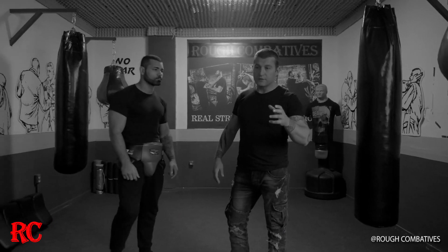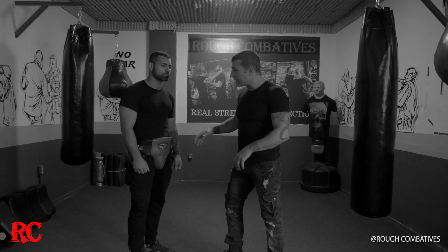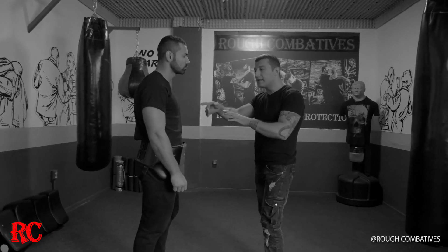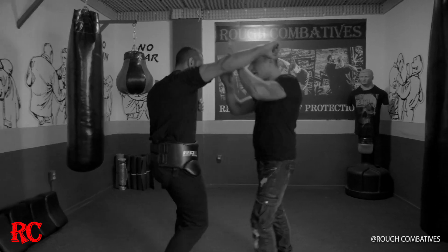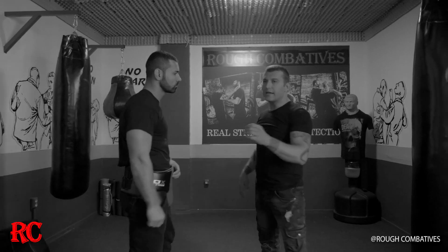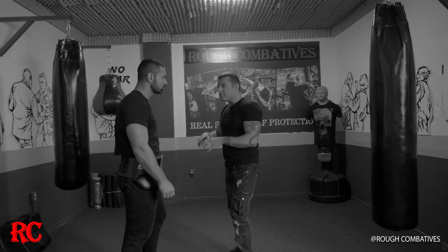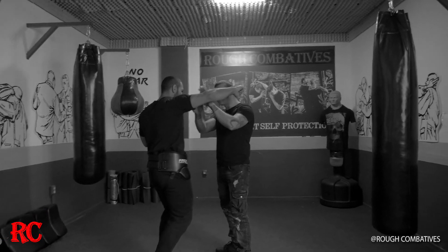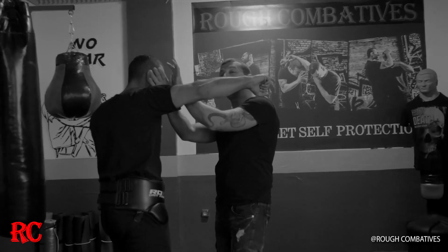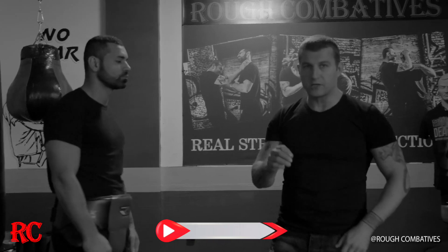You can see a lot of instructors — competitive instructors and martial arts instructors — they explain that if you're in a fence position and he throws a sucker punch, you put your hands up like that. It works to a point, but if I'm not precise and I miss, he would still punch me.